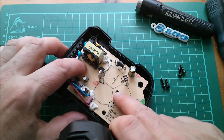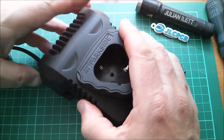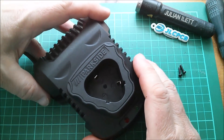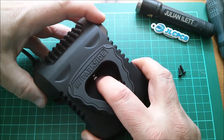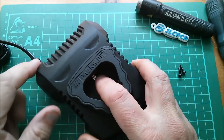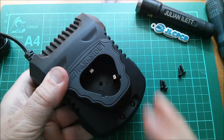To reassemble, you place the PCB in the base, then lower this down over the top, trying to get the battery connections to slide into their slides. It's all a bit tricky really, but that looks good.